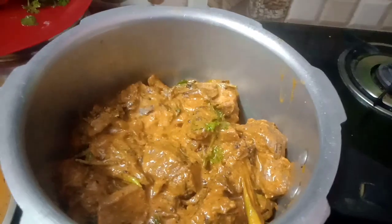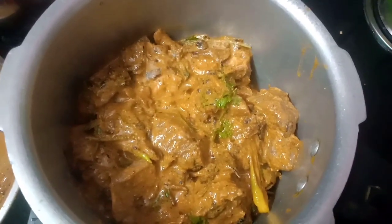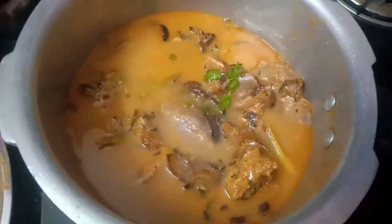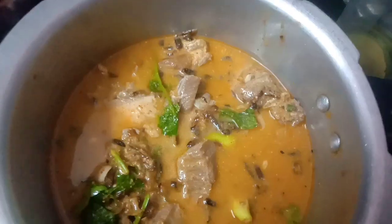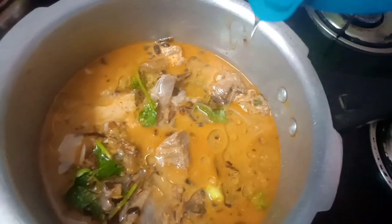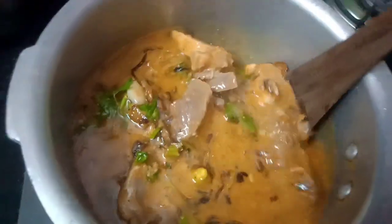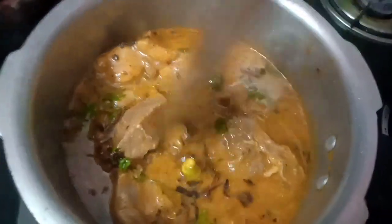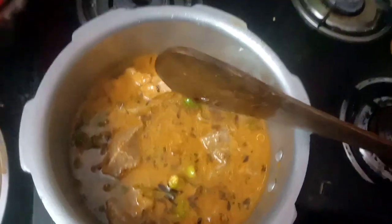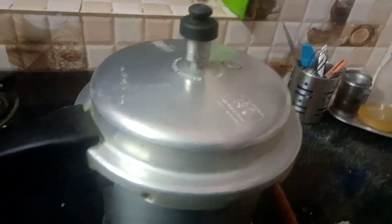I will put it in the cooker. Then add water and add oil to the cooker. Then add water and oil. Then add the whistles — I will add 8 whistles to the rice.